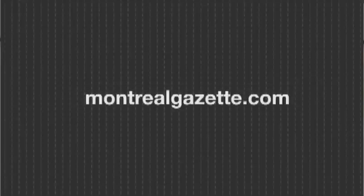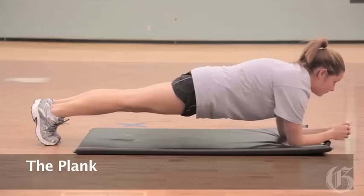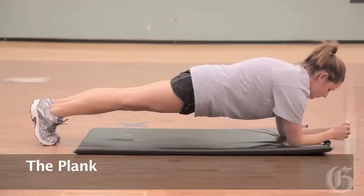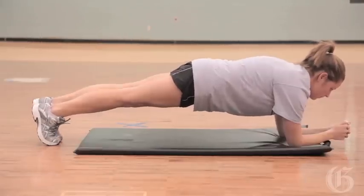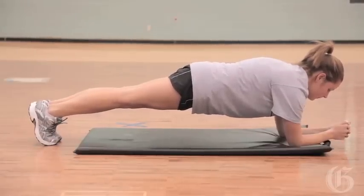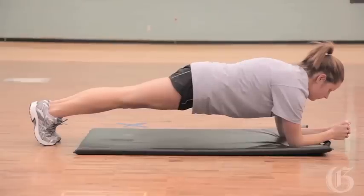Here's a look at the plank. The object of the exercise is to have a nice, strong, long body. Make sure the elbows are right underneath the shoulders, head is in line with the spine, and you want to be from your toes to your elbows and hold on tight.